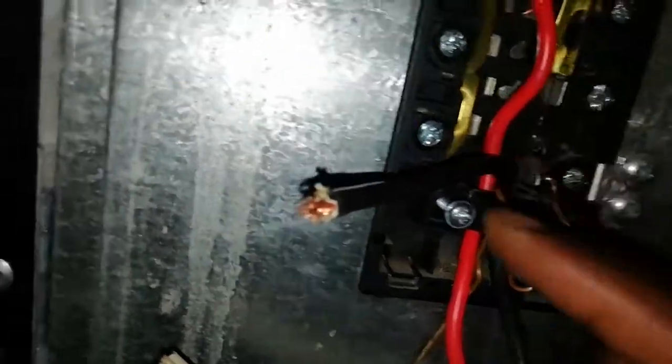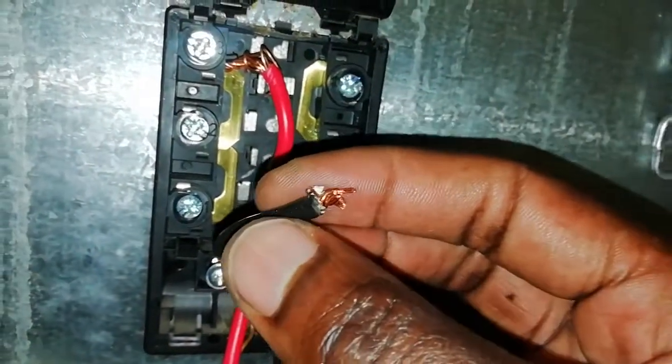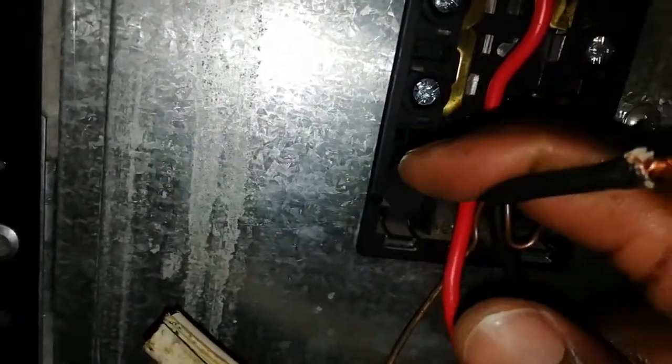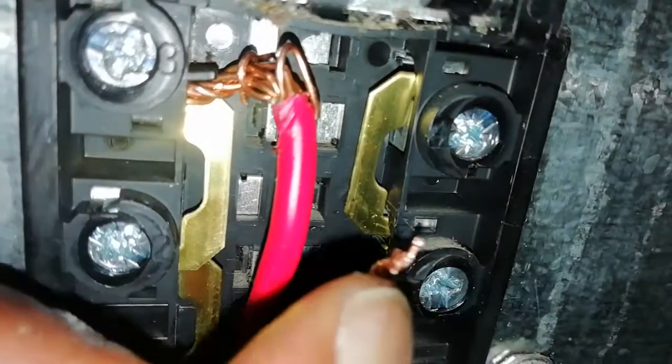Now we have a challenge — this third wire is still insulated, so I have to strip the insulation off. I take this out and put it in the terminal here. Two cables are done, now I'm looking for the third one. I'm going to remove the insulation here — you have to chop it a bit using pliers, which is not that easy. Let me chop it out and I'll come back.